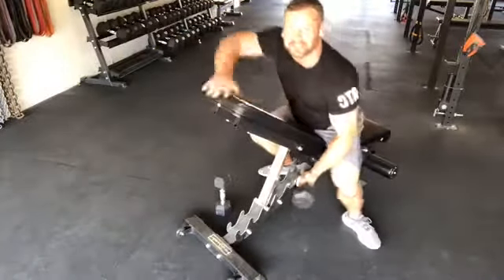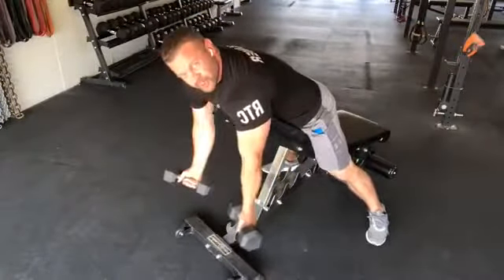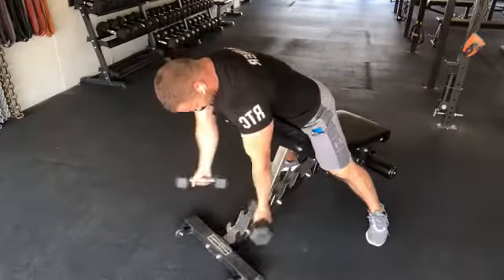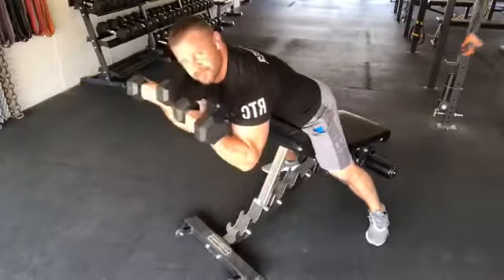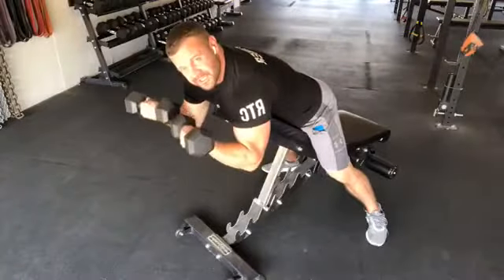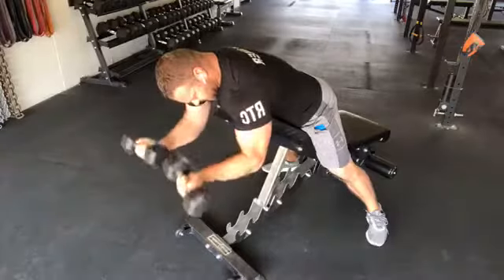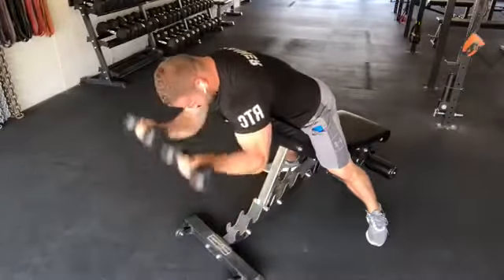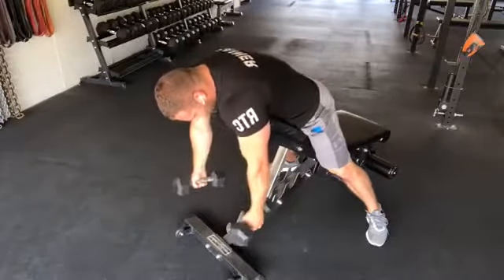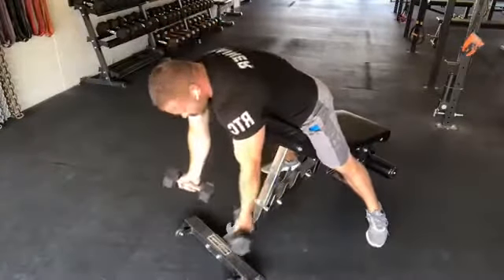So with both dumbbells for demonstration: let your arms drift down, bring your arms open, curl up, hold for a count, then lower down slow — hold for a count, lower down for three. I want you to do this not for reps, because that's too easy. You've got to go by time — 60 seconds of continuous work, holding for a count, going down for three, with your arms drifting away, not tucked in.